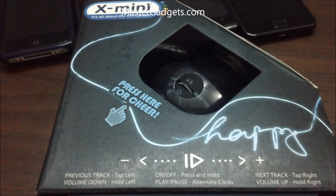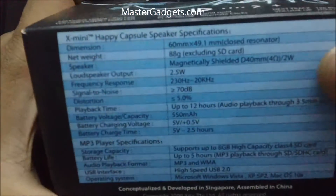Hey guys, here is a review of the X-Mini HAPPY speakers, which is one of the best capsule speakers you could get in the market.